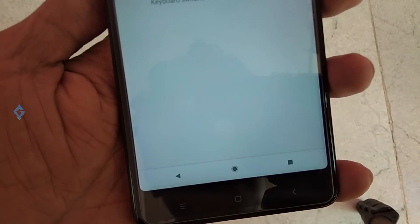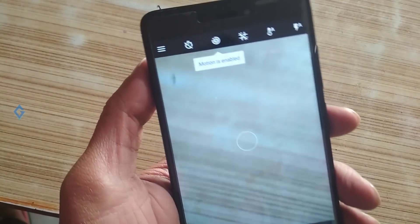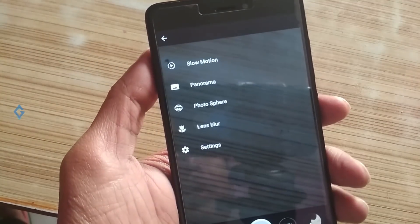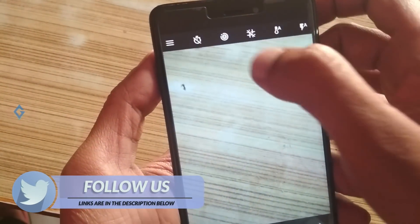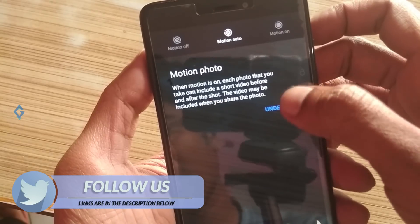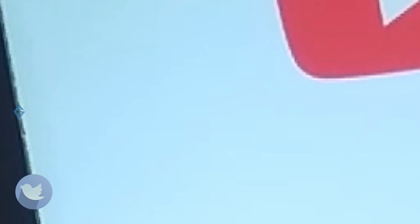I will also give a link in the description box for the Google Pixel 2 camera. It has all features working such as HDR, motion photo, and lens blur, so you can get all the Google Pixel 2 camera features.